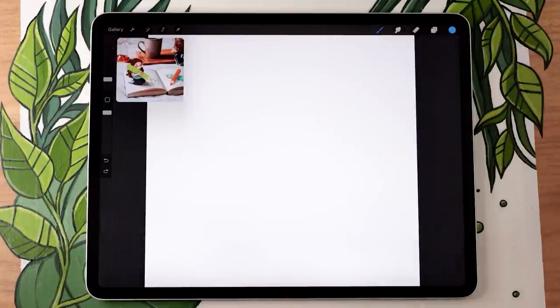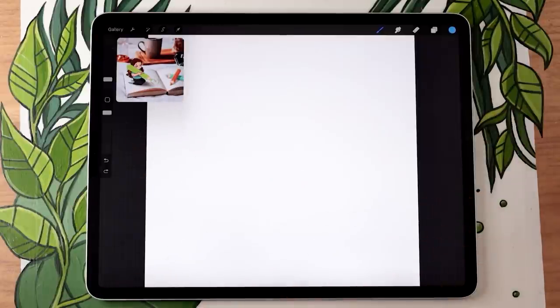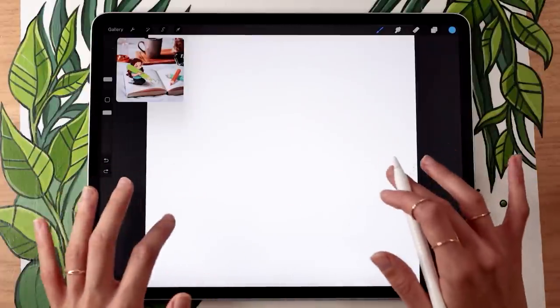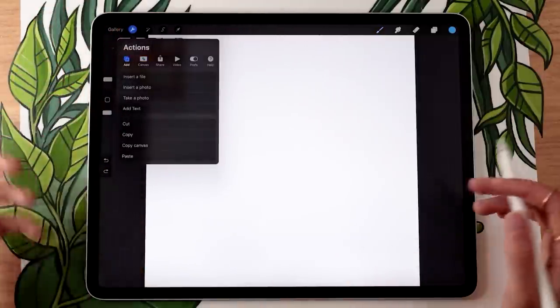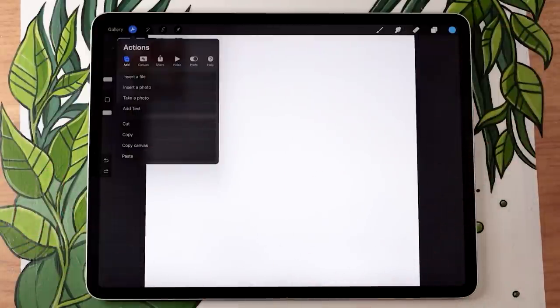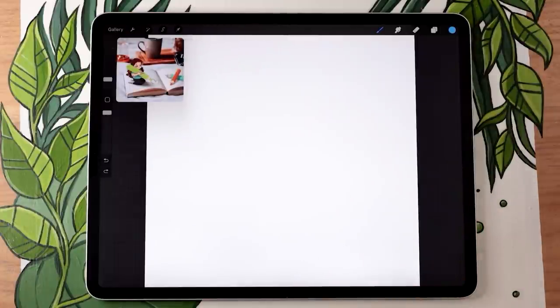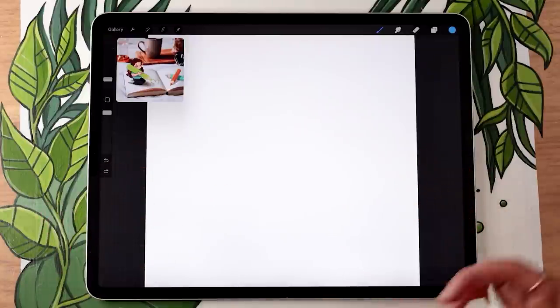We're going to need to import two photos before we start: one is a background setting and the other is a photo of you or whoever you want to draw as the cartoon character. For the background picture, you can pick whatever you want — you could take a picture yourself, or take it straight from your iPad. I'll link a bunch of copyright-free image options in the description below, including the one I'll be using from Unsplash.